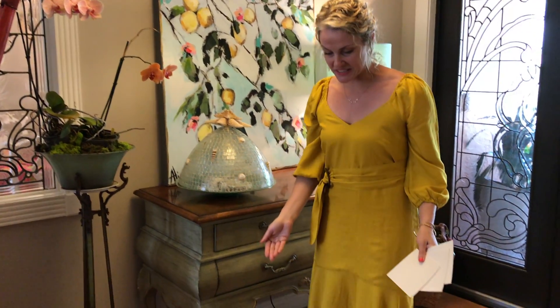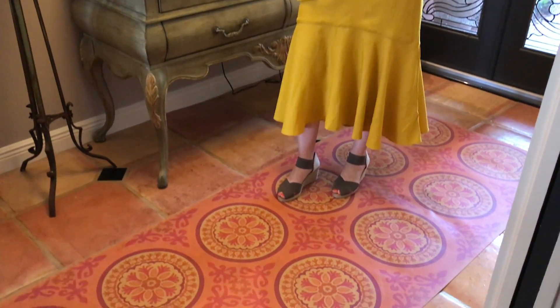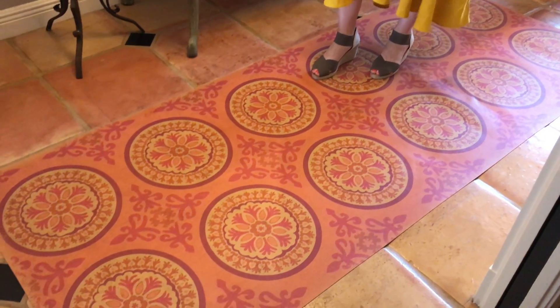Hi guys, it's Erin with BSEID and I'm going to talk to you about the Vinyl Floor Claws by Spiker & Company. This is an awesome product. You can see here it comes in amazing colors and all sorts of patterns.